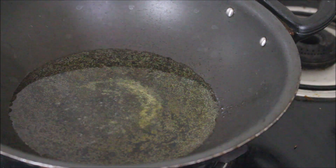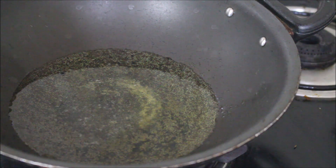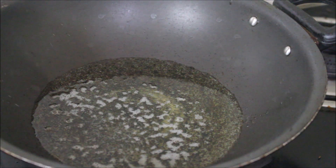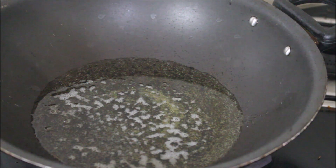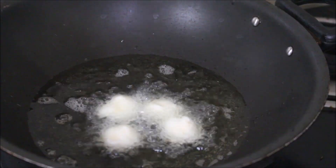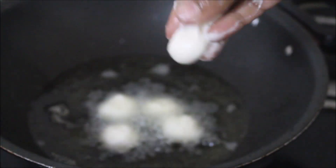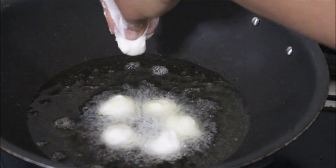I've heated a wok with enough oil and ghee. If you want, you can add only ghee, or prepare this dish with half oil and half ghee. All the ingredients used in this recipe will be listed in the description box below this video, or you can click the i-card above which will direct you to my blog where I've posted a detailed recipe with stepwise tips.